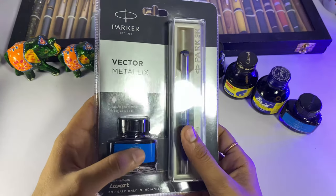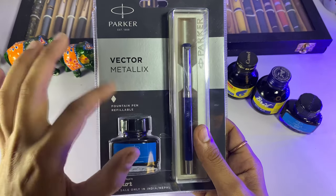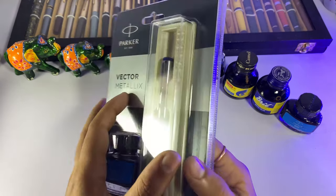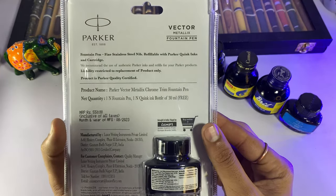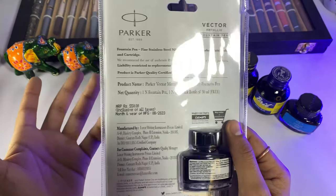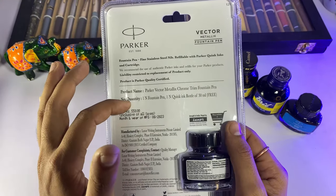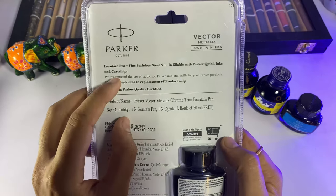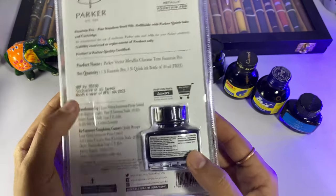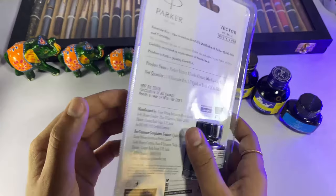I will give you this pen — Vector Metallic's Fountain Pen, Refillable. With this we get ink, and here is Parker's logo. Its price is Rs. 550, though you will find it at different rates — some places higher and some lower. We get a fine nib point, stainless steel. The ink price is Rs. 100, so this combo is very good.